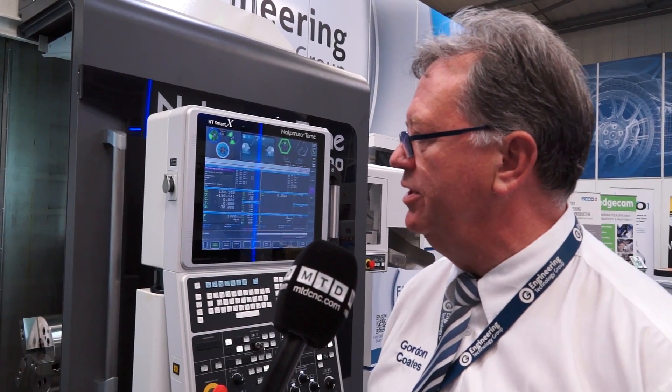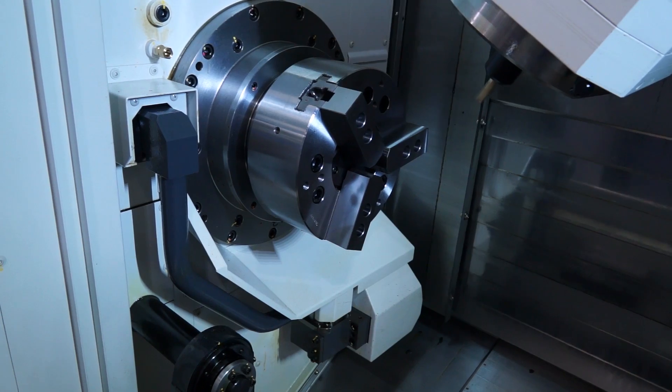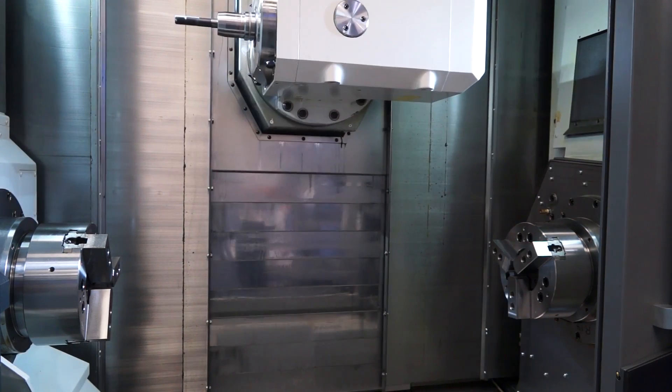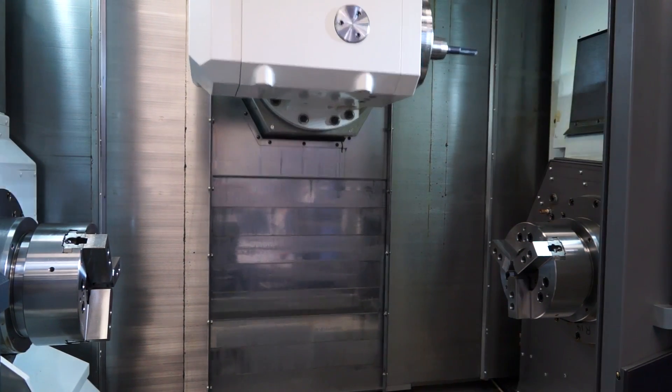We've got 22.5 kilowatts on the main spindle and 18.5 kilowatts on the driven tool spindle. So essentially, it's a twin spindle machine with a milling head? Yes.